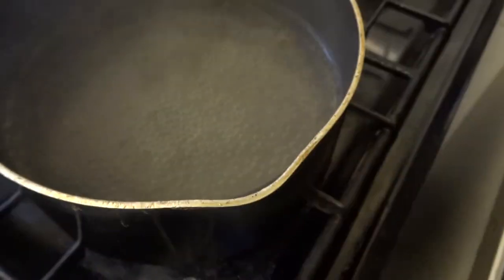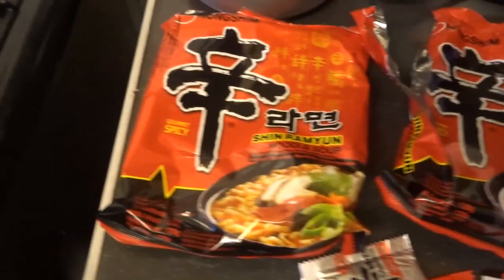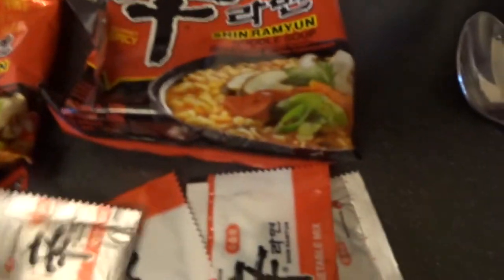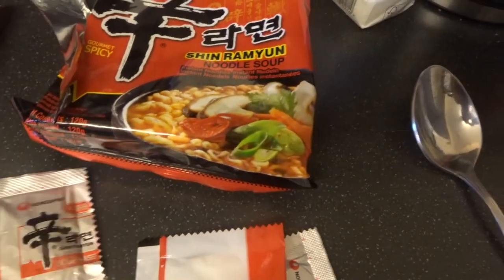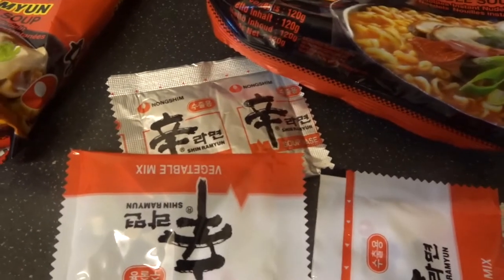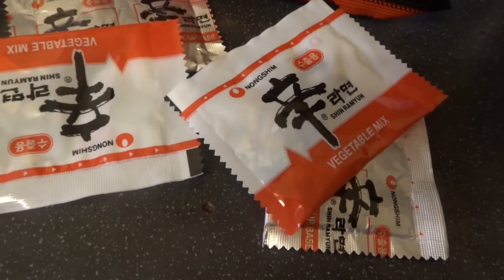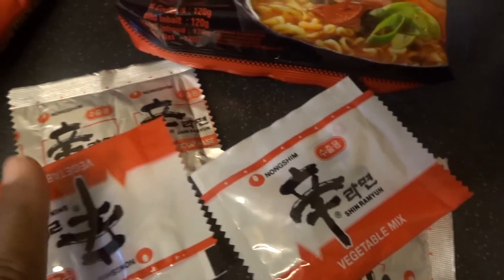I've got my pot of water over here. I'm going to open the noodles and pop them in now. So I've opened the noodles and packed two packets in. These are the mixtures that it comes with. I've got two mixtures in each packet so I'm going to make sure I put both of them in when the time has arisen.